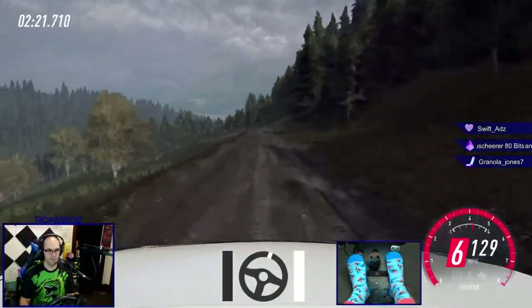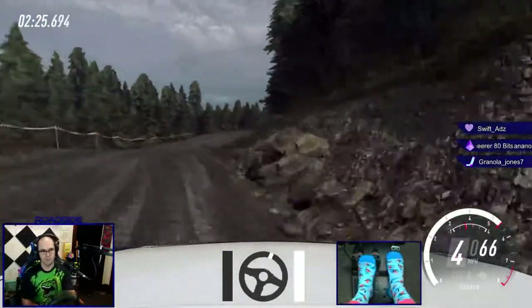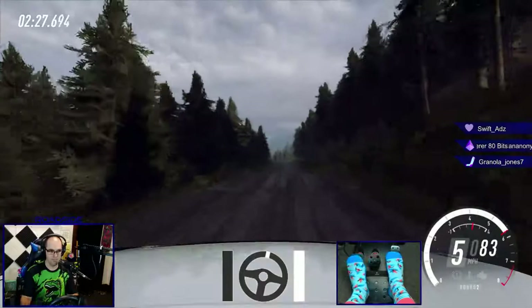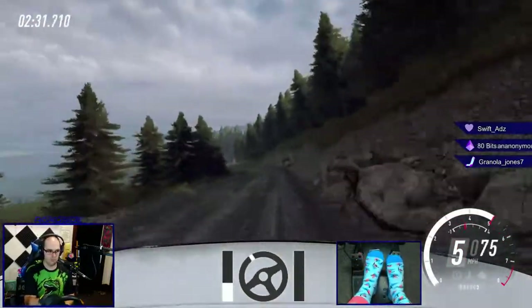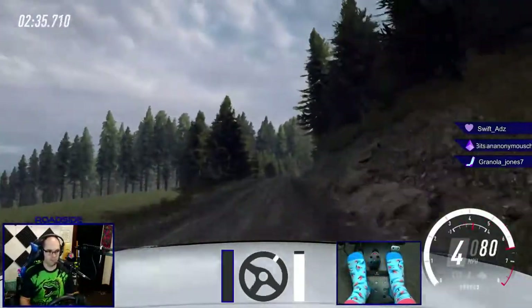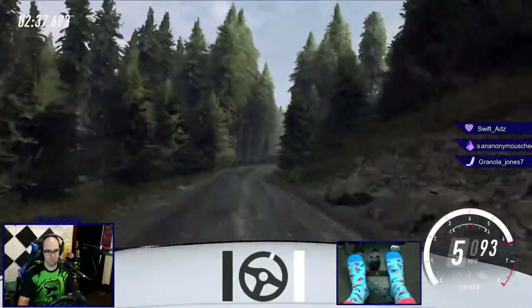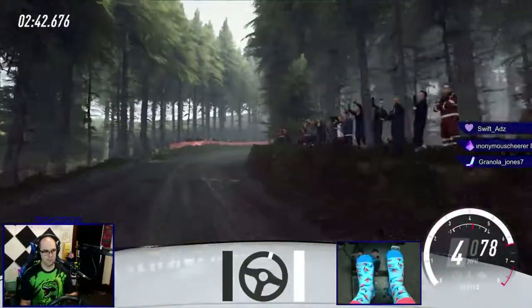Four left of a crest, into three right. Opens long, 150. Four right, into four left. Into four right, opens of a crest, 40. Five right, opens at 100. Up, four right, very long. One, tightens, one. Opens and tightens.